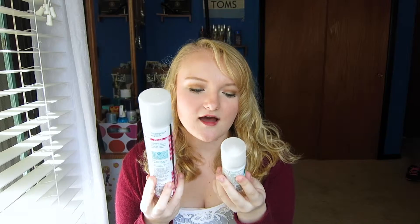Next up we have two Batiste Dry Shampoos — a full size and a little travel size. This one is in the Floral and Flirty Blush scent, which is okay, but I'm not really into floral. This is my all-time favorite scent: the Original Clean and Classic. I think it makes your hair smell fresh and clean and not super perfumey. I just feel like it smells like shampoo — nice and clean. That is definitely my preferred scent; I'm still working through the other scents.